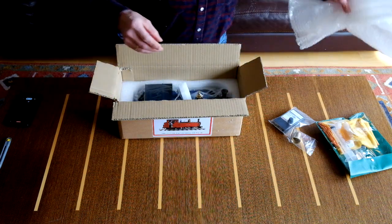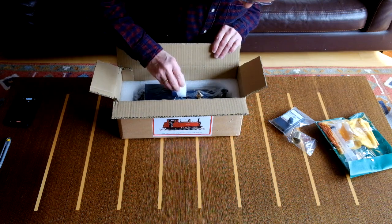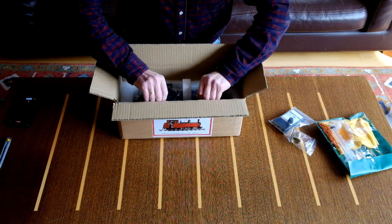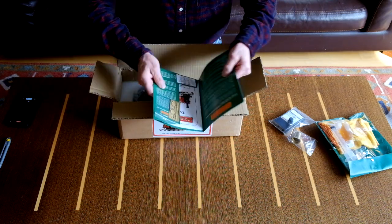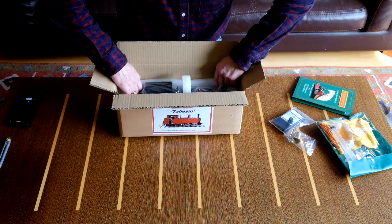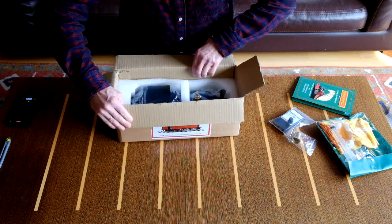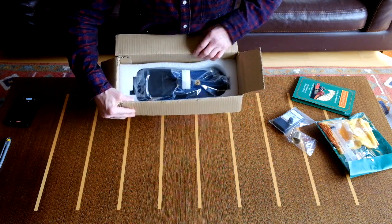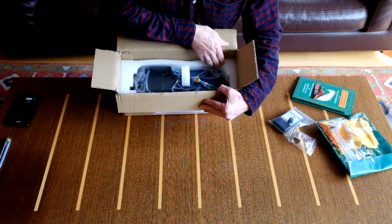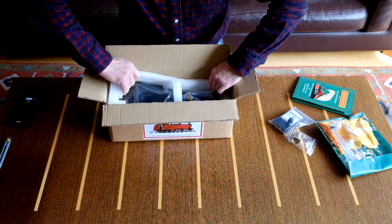More packaging out of the way. There's the book with all the bits and pieces. Let's get the locomotive out - I'll tilt the box towards you. There's a bit of preformed foam rubber on the outside, so I'll try and get all this out.